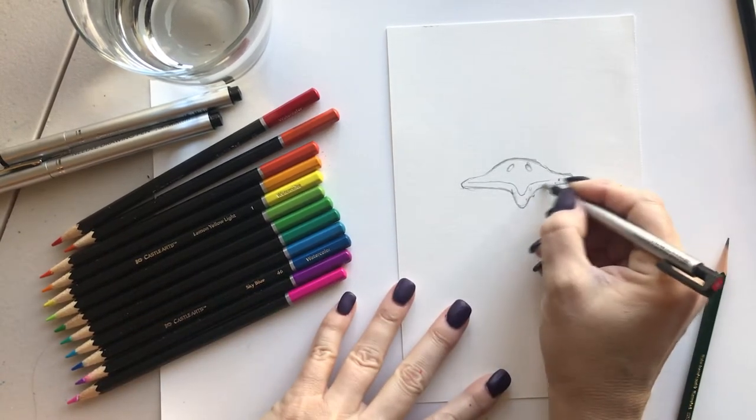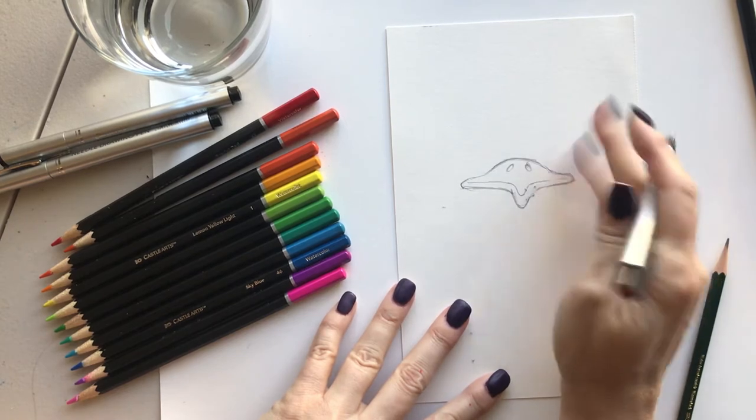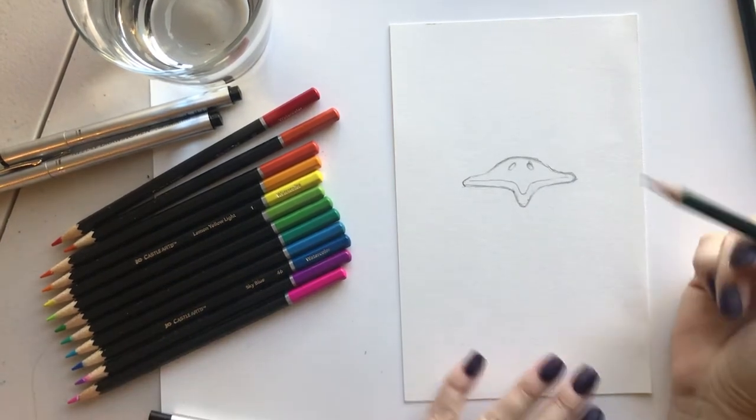Go in with your eraser and lighten up those lines. Remember we're gonna be going over this with our sharpie, so you don't want to push too hard with your pencil — use nice light lines.